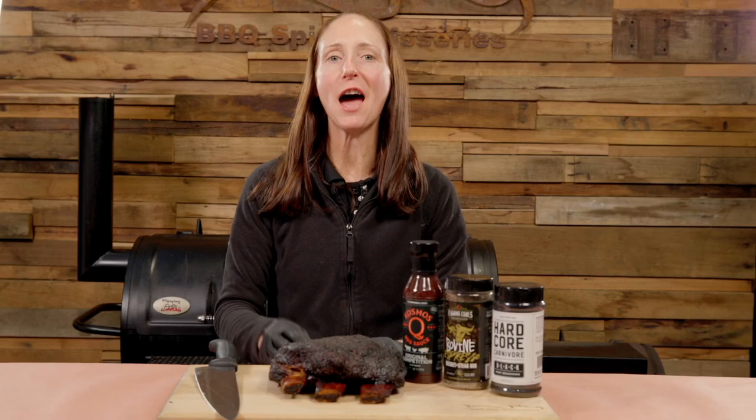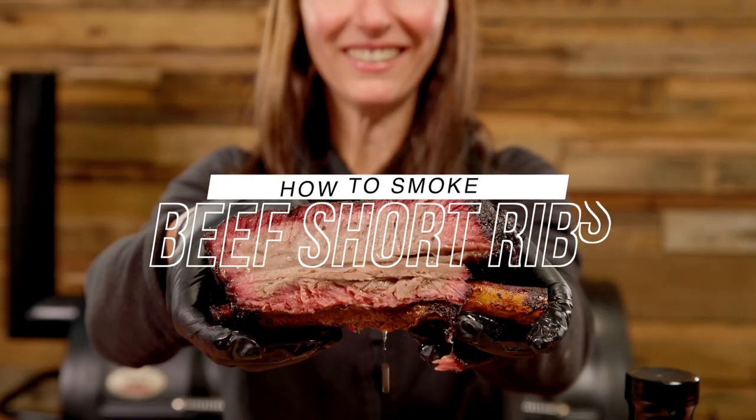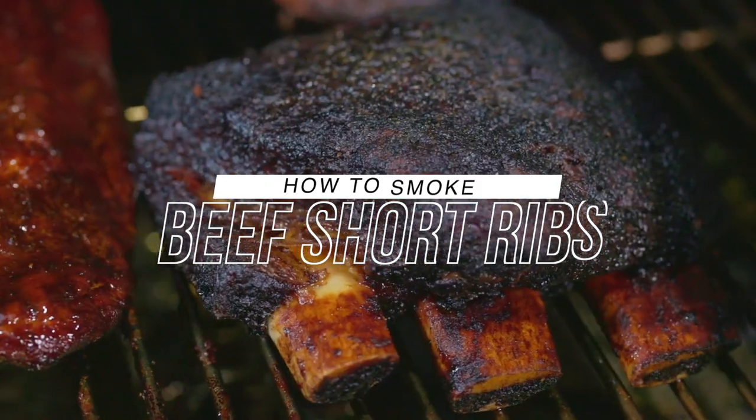Hey team, today I'm going to show you how to whip up these amazing beef short ribs in the Flaming Coles Offset Smoker.